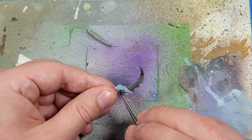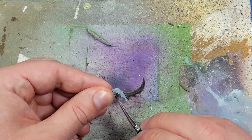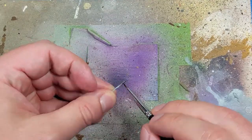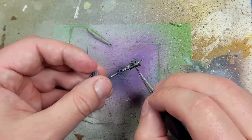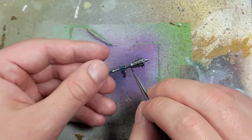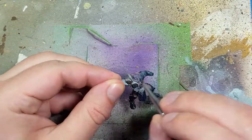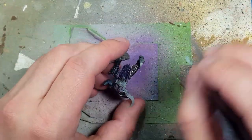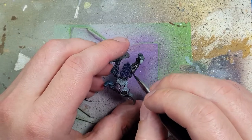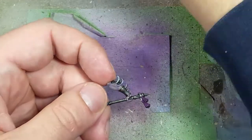Once that is done, we're going to take Nuln Oil and apply it all over. I will then drybrush Lead Belcher on all the metal pieces we have just painted with Nuln Oil.